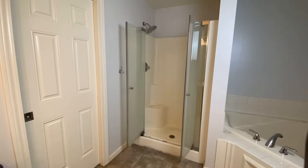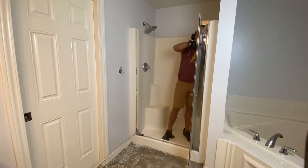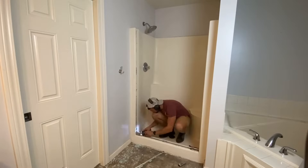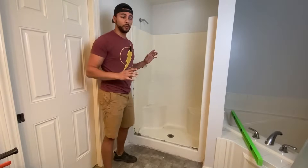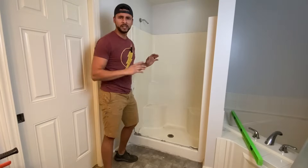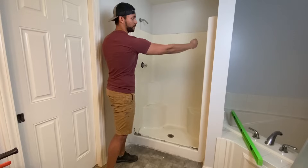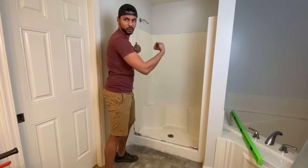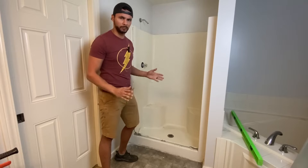Just like with any home renovation project, the first step is going to be a little demolition. Let's grab the hammer, the pry bar, and the oscillating multi-tool and get to work. We've got the shower door off. The side panels that cover the water from the sides when the door's swinging open and close — one of those shattered.